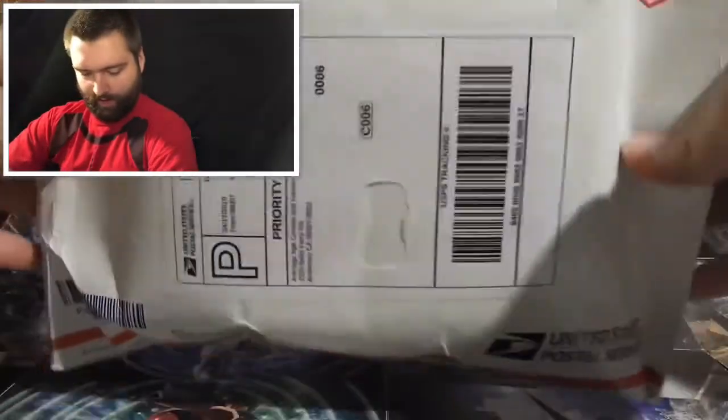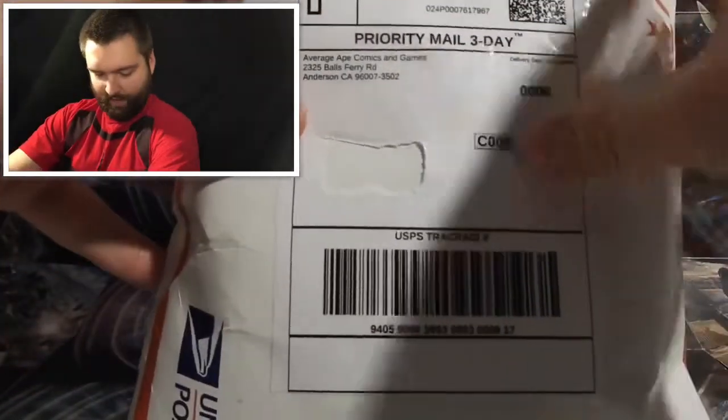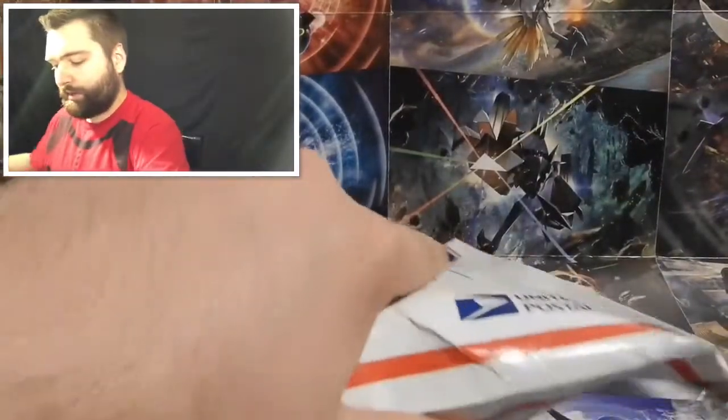What's up everybody, PokeNurse Aaron here. On this channel I don't only care about Pokemon, I care about you. Today I got my Average Ape Comics and Games booster pack — it feels kind of squishy. There might be something else in there, but let's open it up and take a look. It came from Average Ape Comics and Games — I removed my address — let's jump right in.